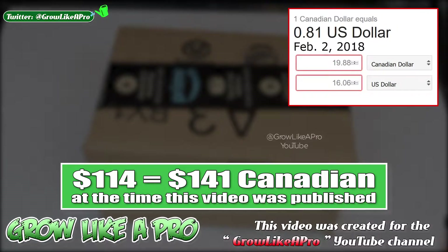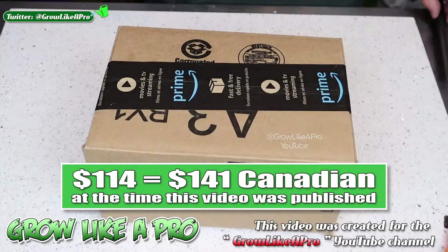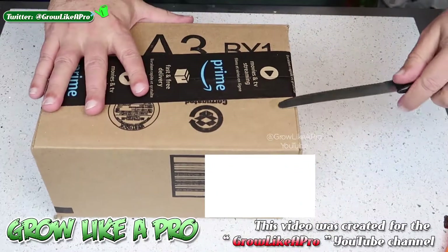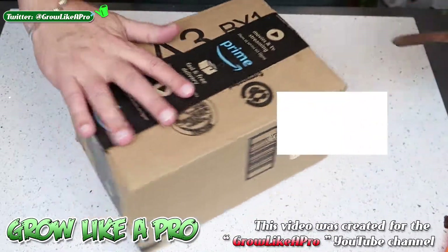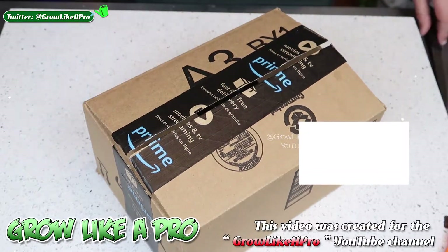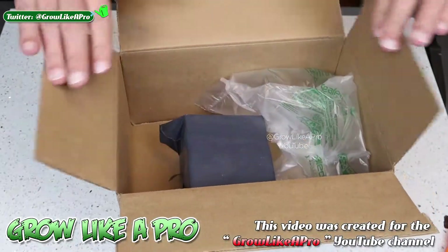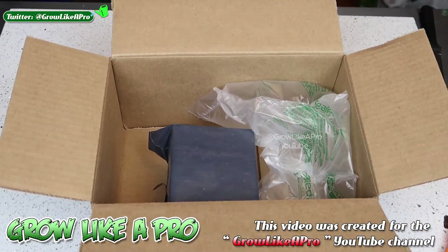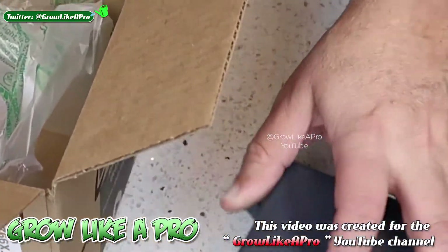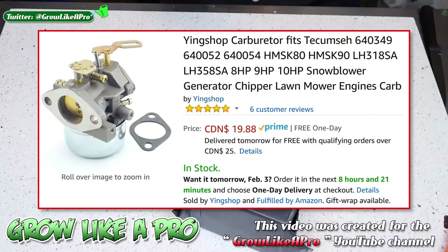I'm in Canada, so that equals a lot of money once you switch over to the Canadian dollar with the exchange rate, then add in shipping costs, and when it gets to your door Canada Post might ding you even more. I've already bought one of these because I have two snowblowers that are identical, but I thought I would share this with you because this is really valuable information.